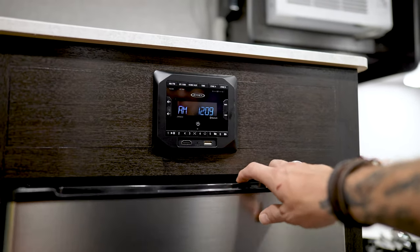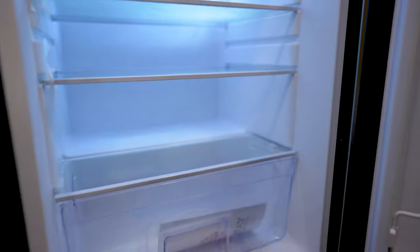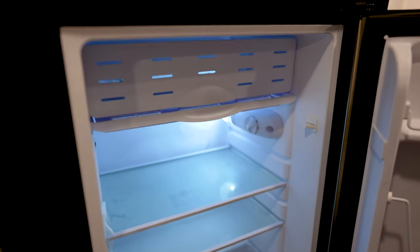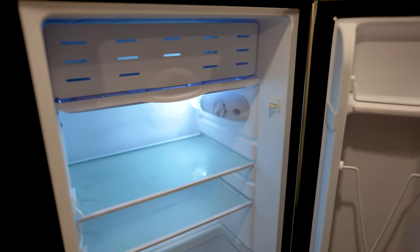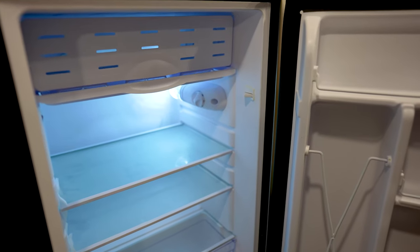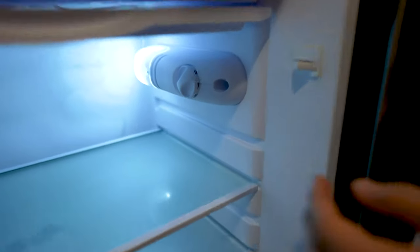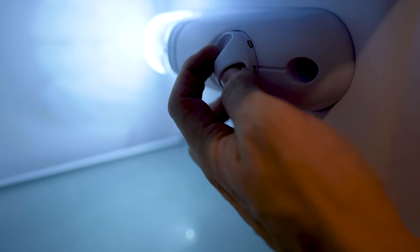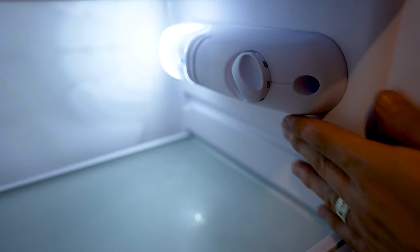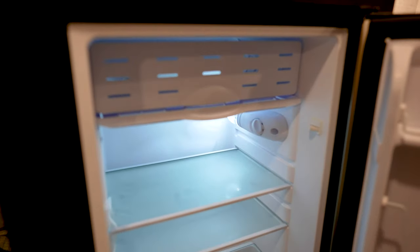Below that we have our Ever Chill refrigerator. This is going to be a 12-volt compressor-style refrigerator — this is essentially the future of the industry. Gone mostly are the days of those three-way RV style ammonia absorption refrigerators. This is going to function at a higher efficiency level and really give us a ton more access than you're generally going to find with those ammonia absorption systems. Our on-off button and temperature control is going to be a shared switch on this button, so all we have to do is choose our temperature level. We do have a small ice box in here as well.